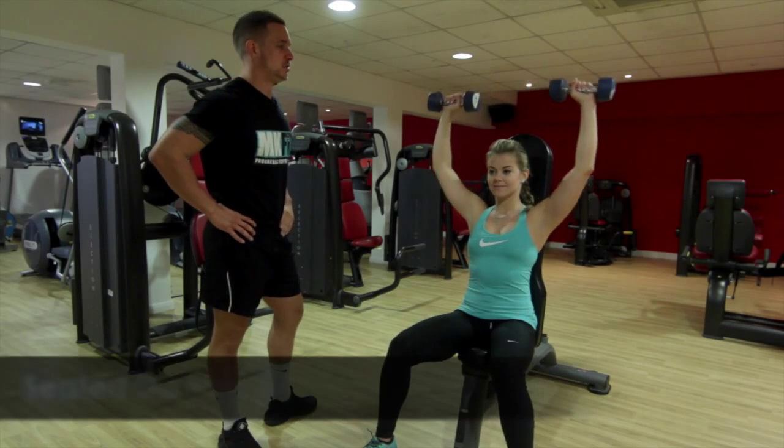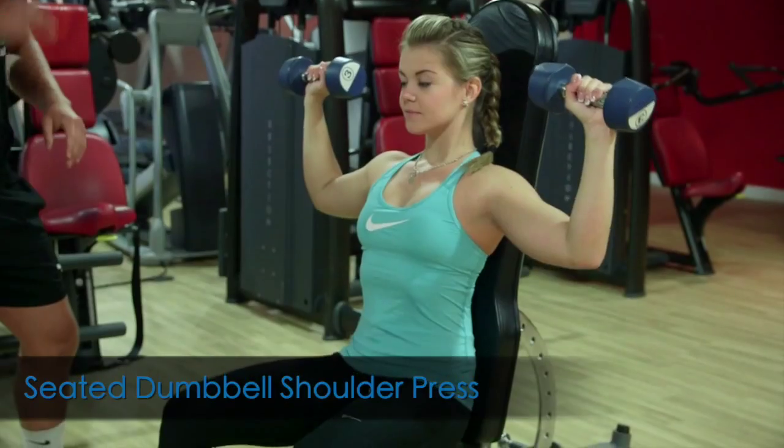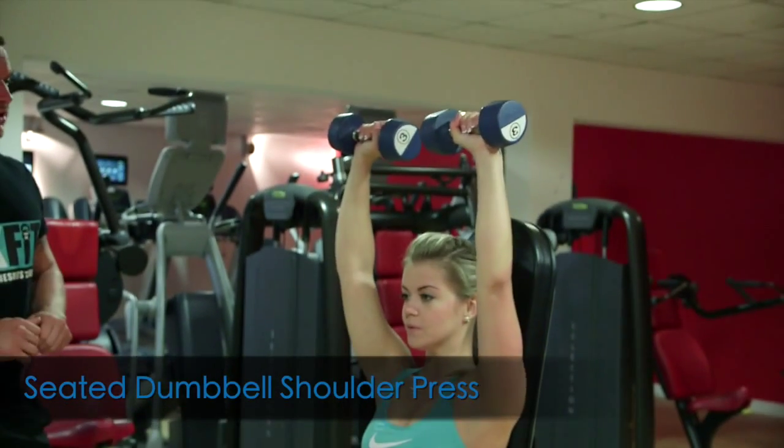Claudia is demonstrating a seated dumbbell shoulder press, hitting the top of the shoulders and some of the triceps.